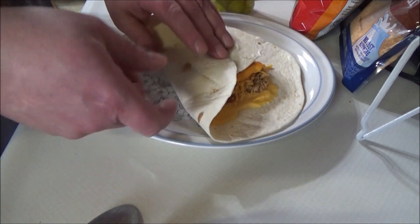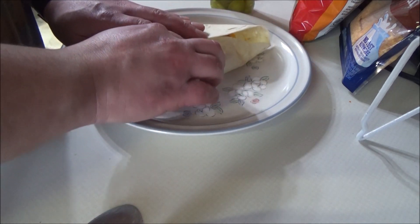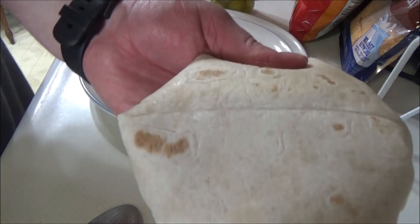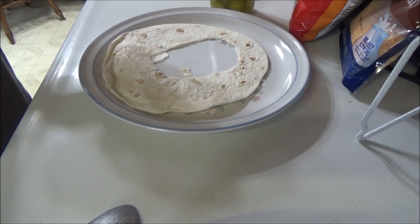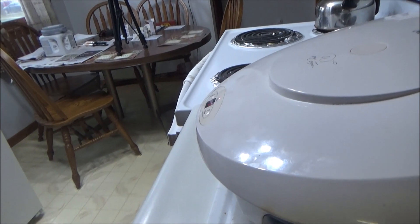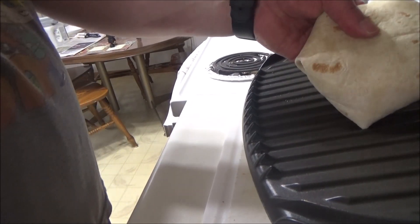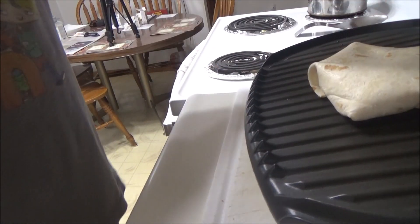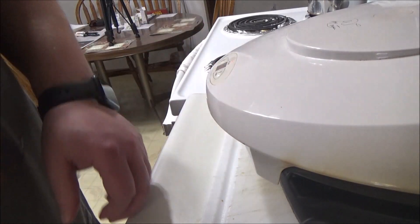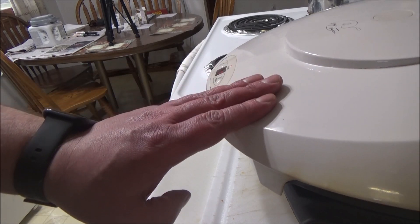Now we're going to try to fold it, because it is a hefty boy. Somewhat folded — as good as we can possibly get it. Now let's bring it over to the George Foreman. Easy — try not to burn yourself. There we go. As that's happening, we're going to cut here and then come back and enjoy.